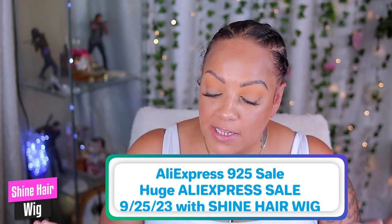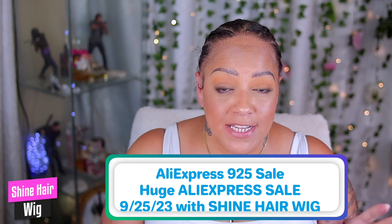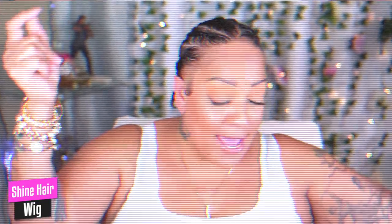This is gonna be the second time I work with this company called Shine Hair Wig. You can check them out on AliExpress — they do have some very affordable wigs. This one today is an easy breezy one, so at least I hope, okay? Y'all know we gots to slay all day. Now we're gonna jump right into this video — I'm gonna show y'all how the wig comes and all that good stuff.